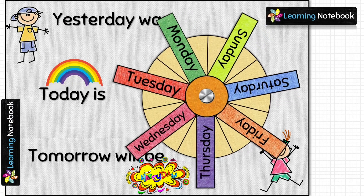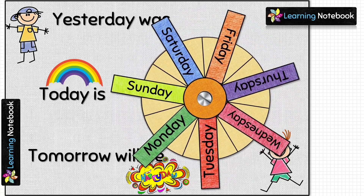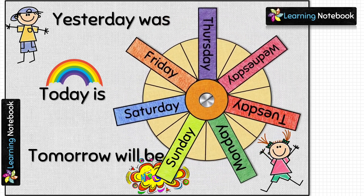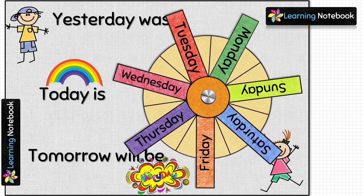We also have a very interesting working model to understand and learn about the concept of yesterday, today, and tomorrow. The link to this video is here on the top and below in the description box.